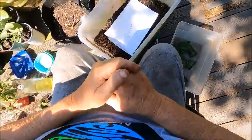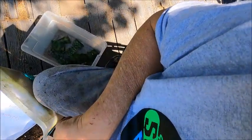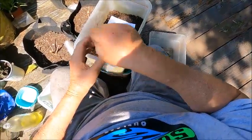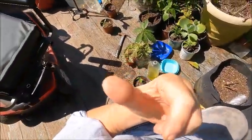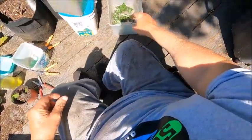One way is what I just showed you — cutting them like that. You can also do the same thing but put them in water. I'm assuming you'd let them callus over first too. Another way is division — you go in and take them apart, but usually you wait till they get fuller than what they are.